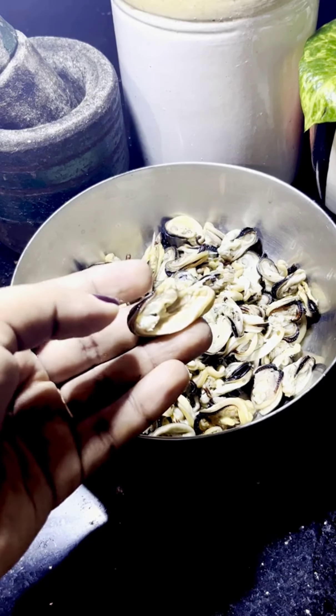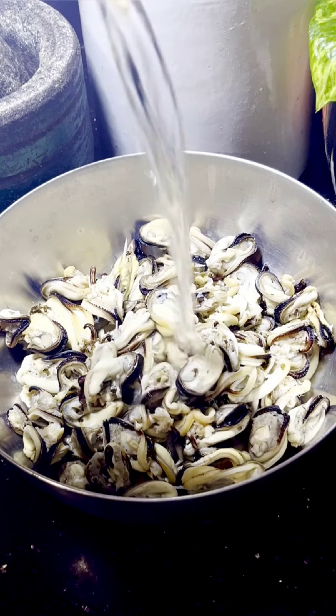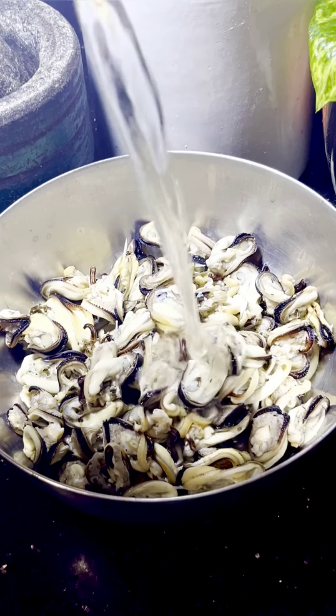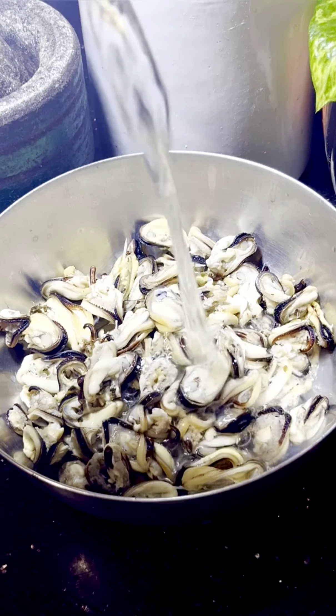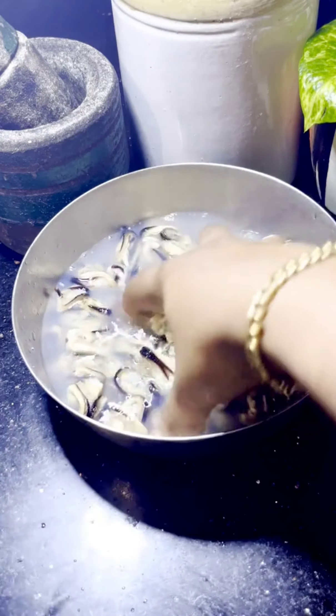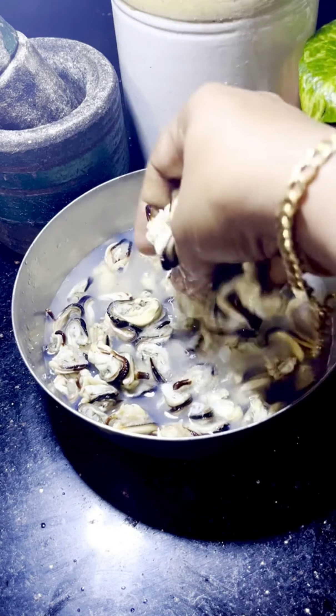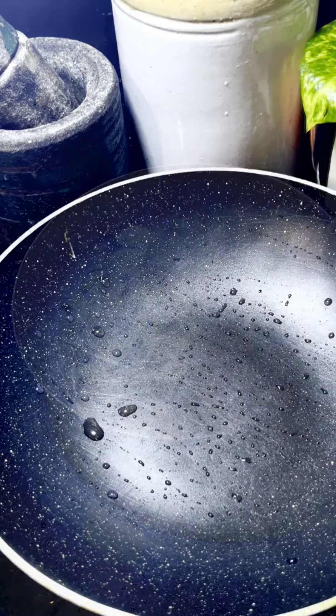I will put a knife in the middle and try to make cuts in a small place. I will put the knife in the middle. If you want to cook it, you will need to cook it in the pan.